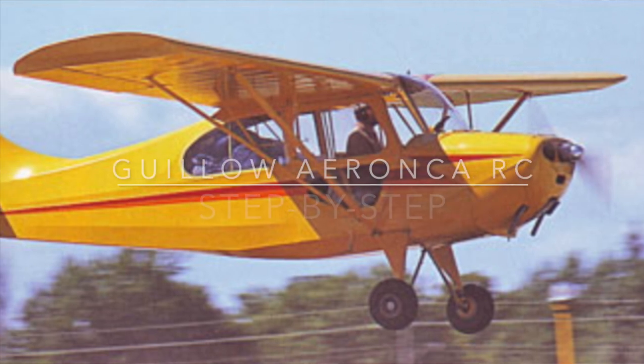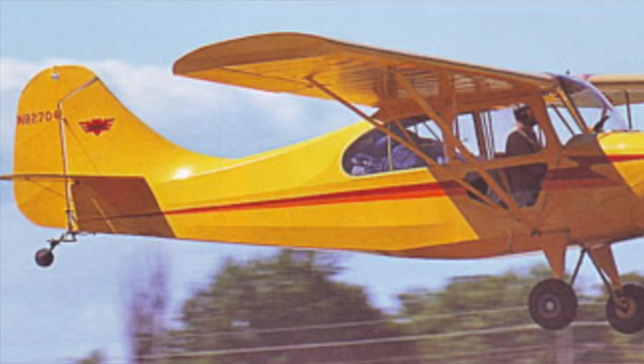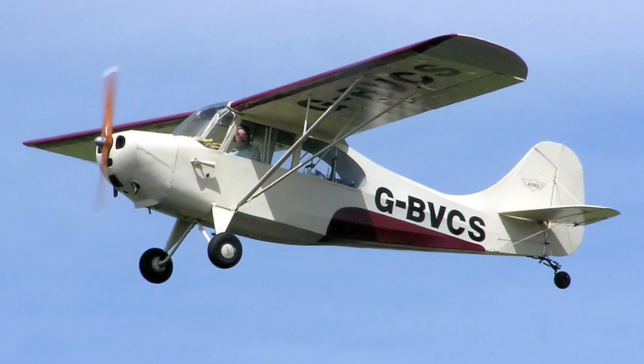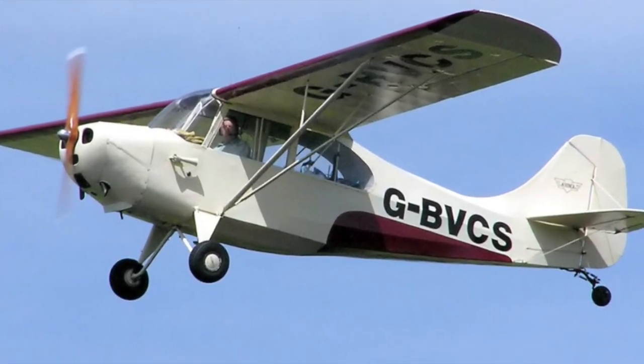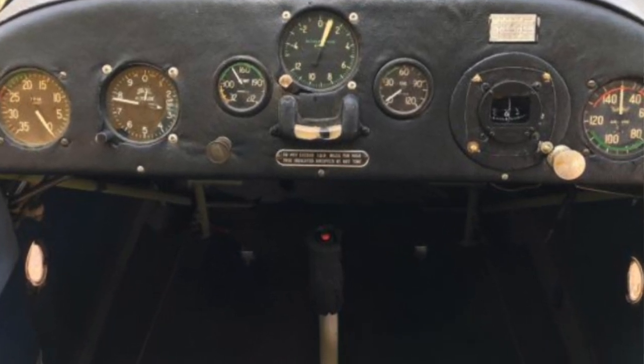The Aeronca is a light aircraft manufactured in Ohio. It started in 1945, right after World War II. There was a belief there was going to be a big flying boom in civilian aviation with returning military pilots. They built about 8,000 of these Champs, viewed as a competitor to the J3 Cub. It was an inexpensive two-person airplane. One nice feature: if you flew it by yourself, you could sit in the front seat. I think it's going to make a good candidate for a radio control model airplane.